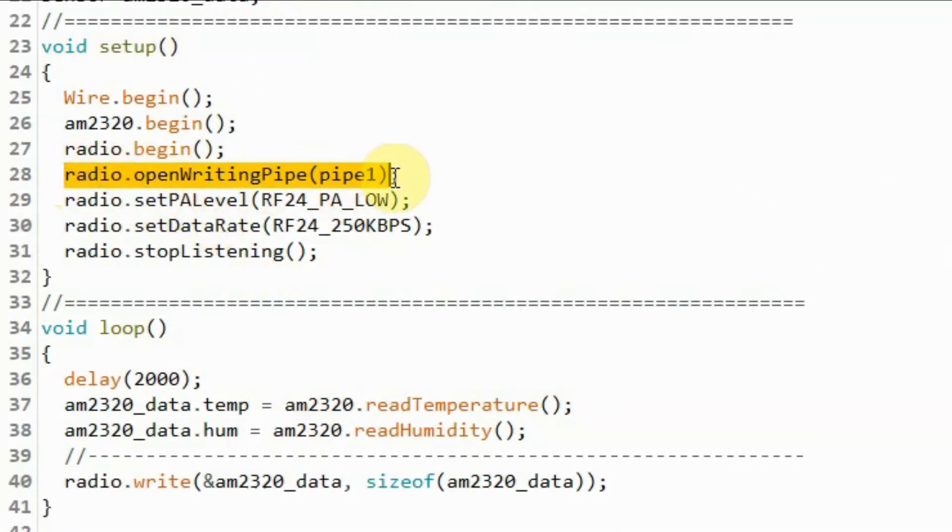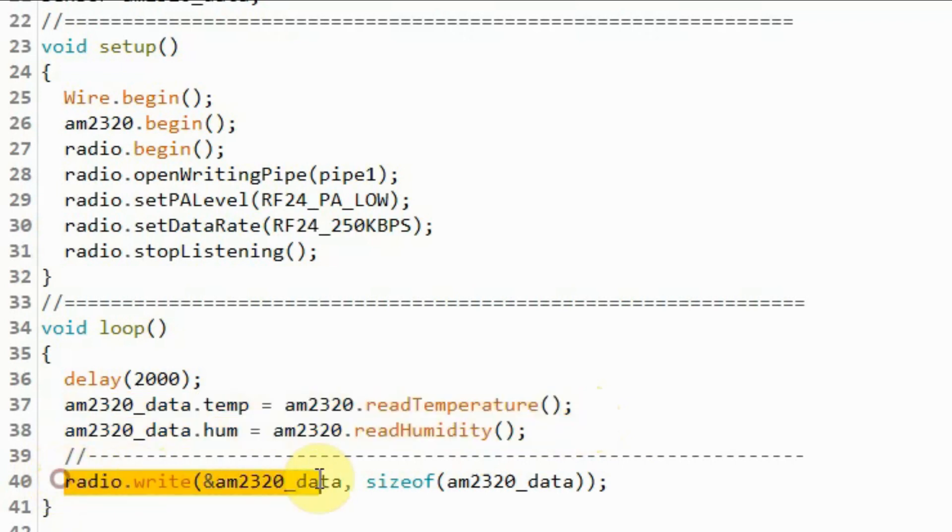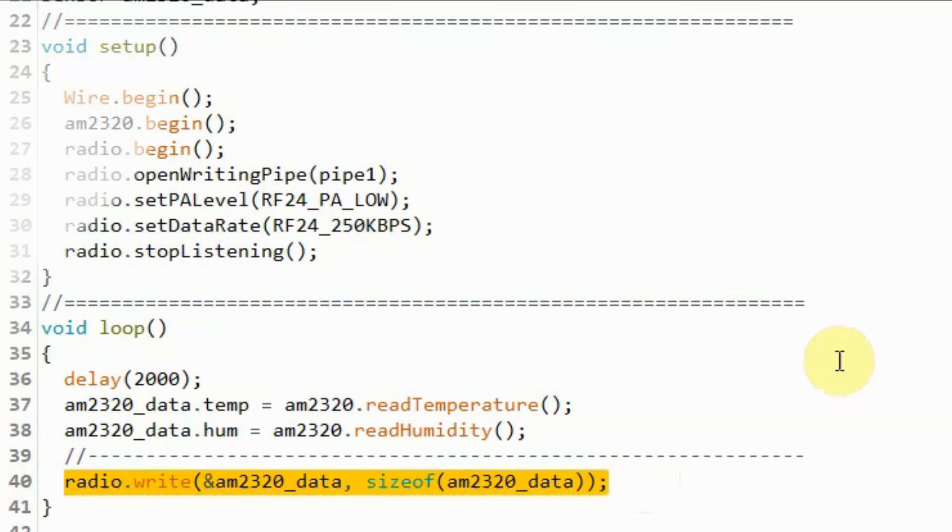Inside the setup function, we enable the RF24 module to transmit over pipe one. Within the loop function, and every two seconds, we get the temperature and humidity from the sensor and store it into the members of the structure variable. Then using the radio object, we transmit the temperature and humidity values over the pipe one data line.